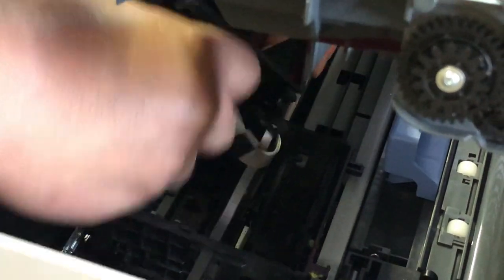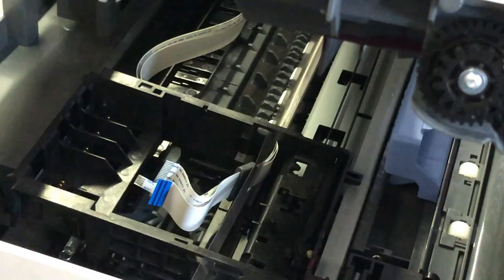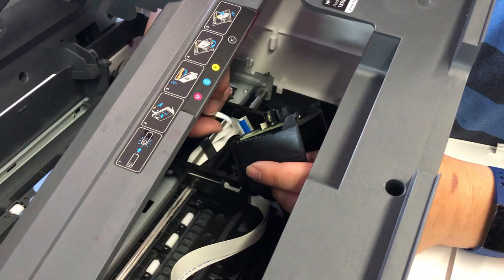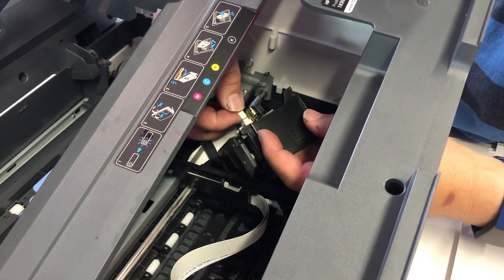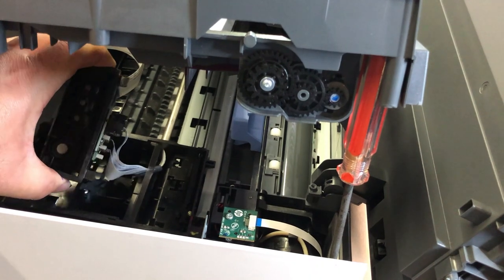Now I can lift the printhead and disconnect those cables. I'll shoot from the left side so you can have a better view. You don't need any special tools to put those cables in — just press evenly and it should go in pretty easily. This is what it looks like after it's done.